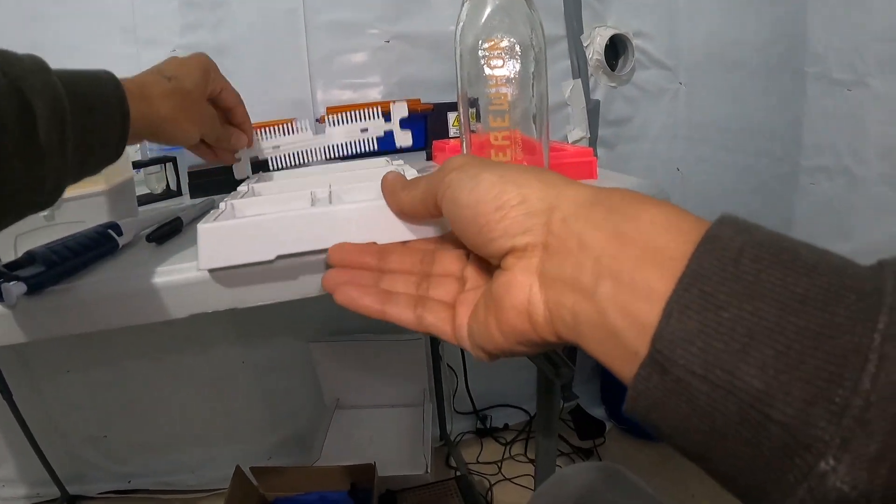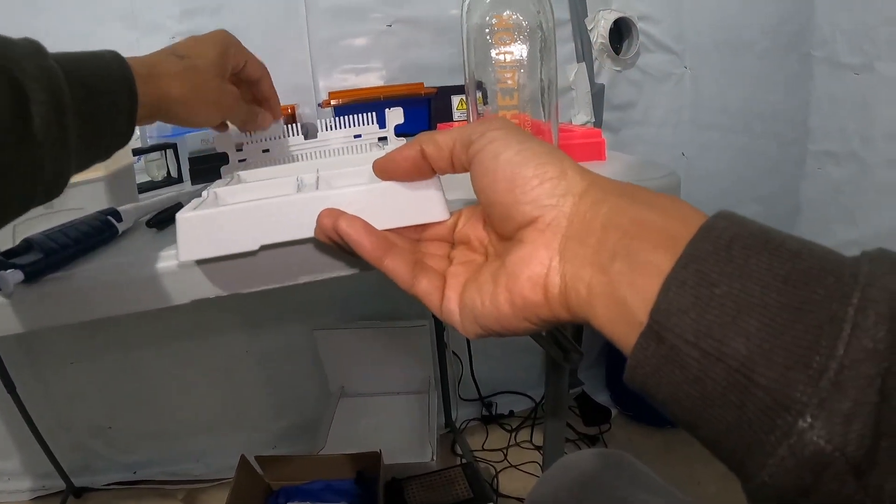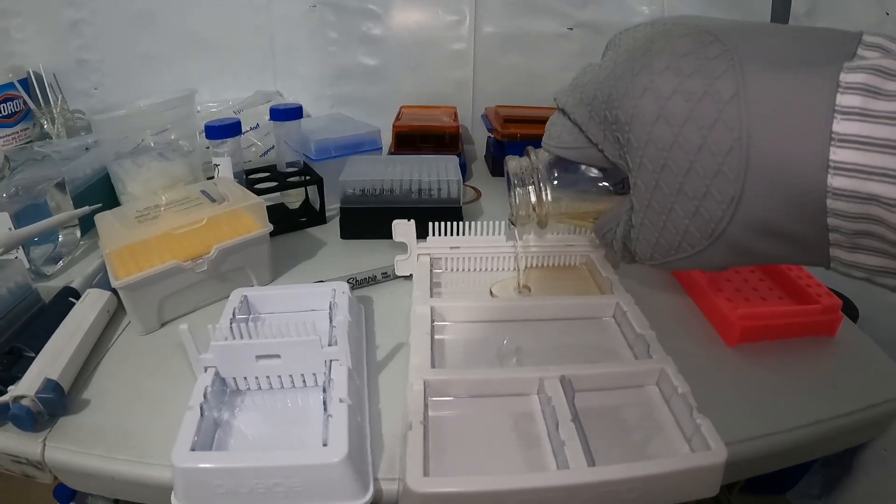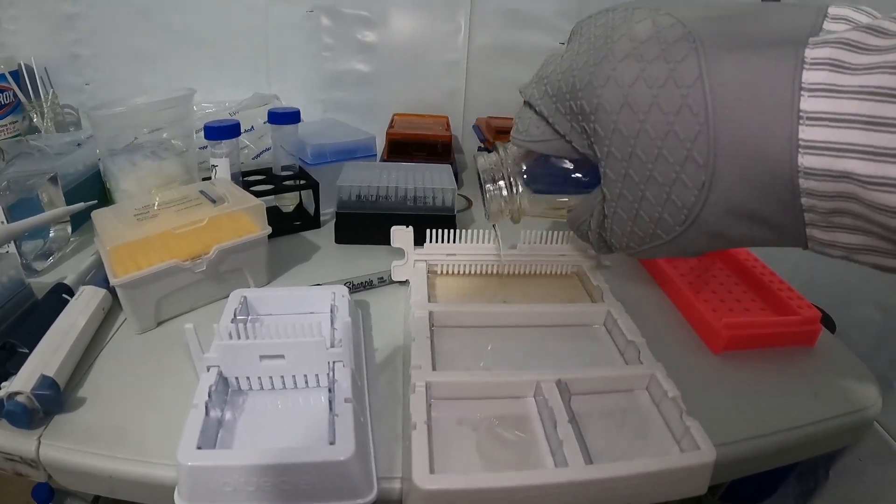I set the combs right into the casting tray — super easy setup. Then I poured the agarose right into the casting tray. The two tabs filled up the bigger casting tray perfectly.